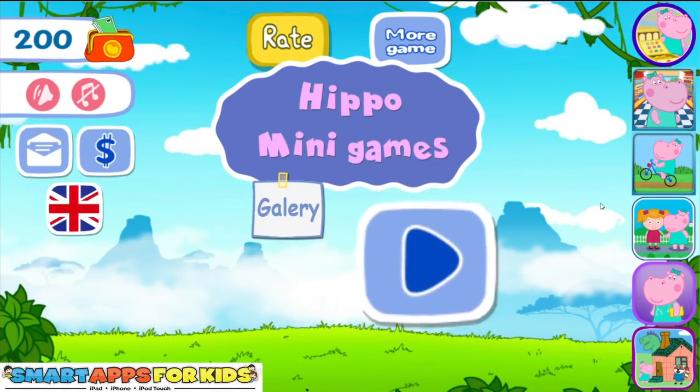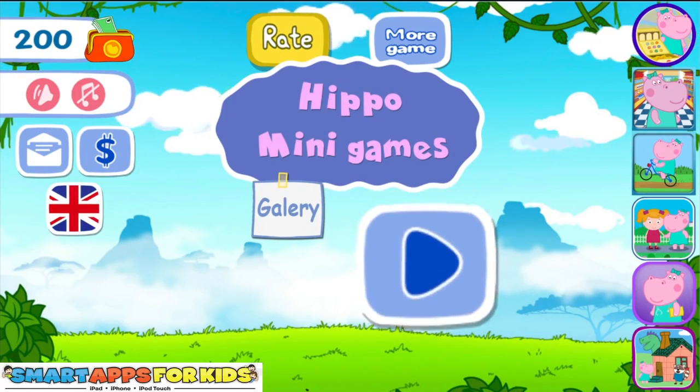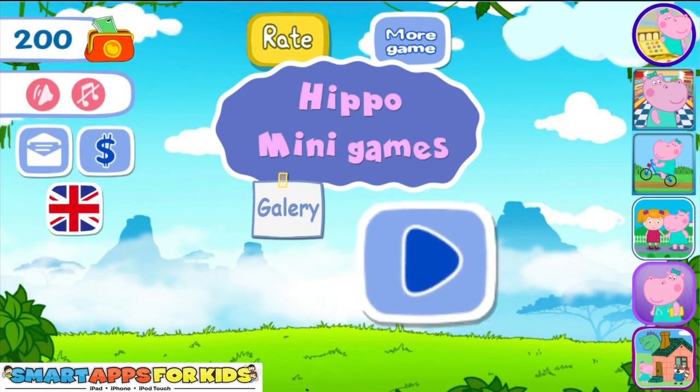Hey guys, how are you doing? Today we are going to be checking out Harriet Hippo Mini Games. Ok guys, so let's get started.